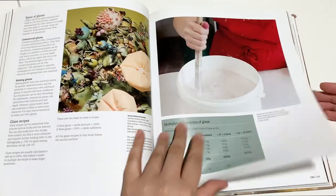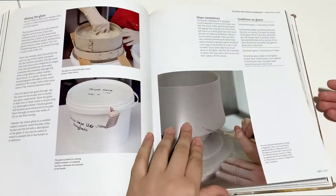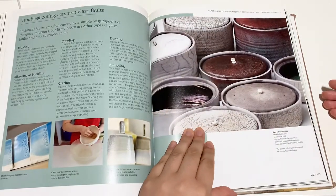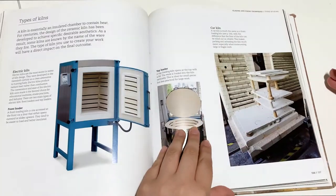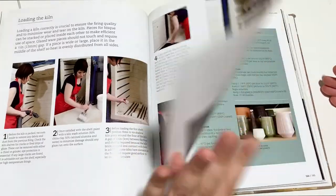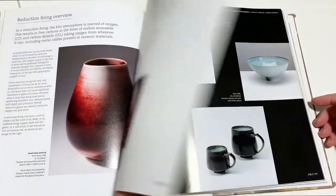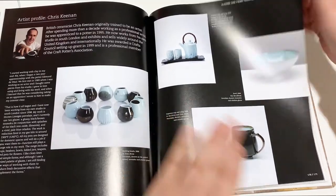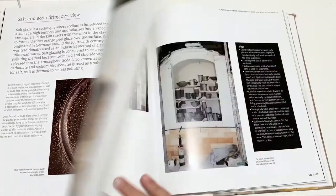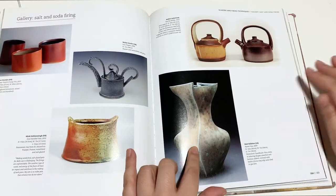Now we have stuff about glazing — types of glazes, glaze recipes, making glazes, how to apply your glaze in different ways, troubleshooting your glazes, and types of kilns. There's temperature stuff, reduction and oxidation firing processes, salt and soda firing with examples.